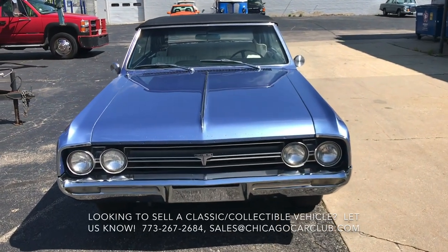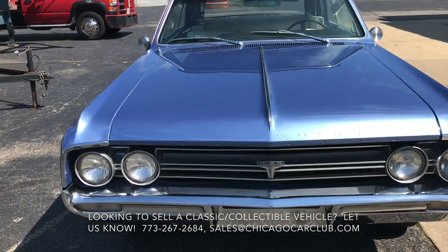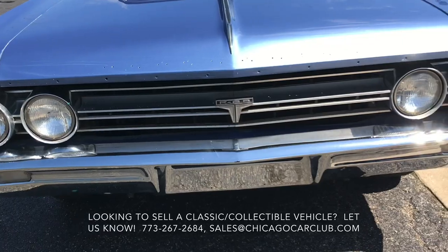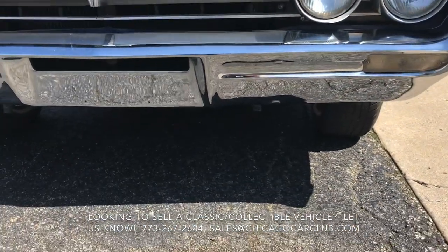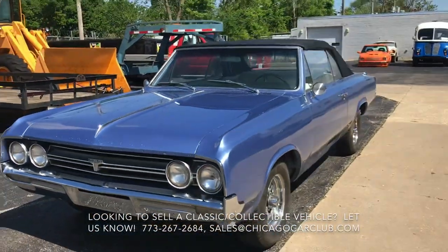This is our 1964 Olds Cutlass F85 convertible. This video will have a very slow walk around giving you a good look at condition, and then some clips of the car running as well as revving. It's a running and driving project.